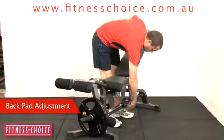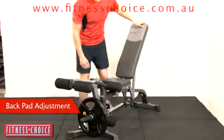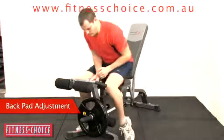The back pad is also fully adjustable and this unit adapts to most squat racks, cages and smith machines.